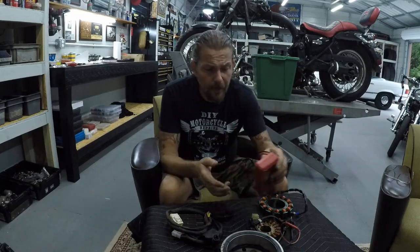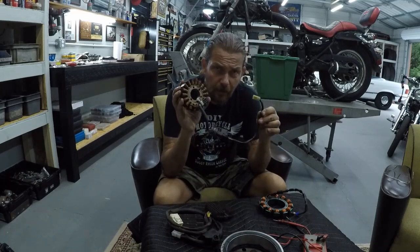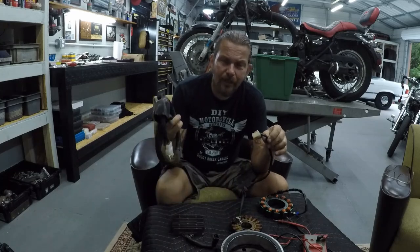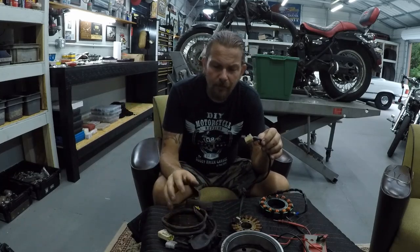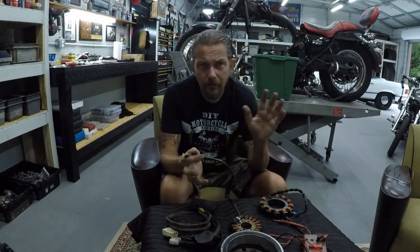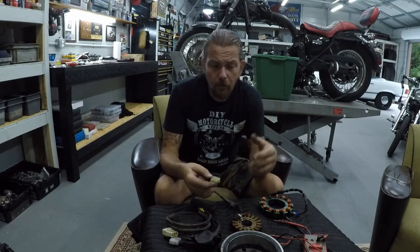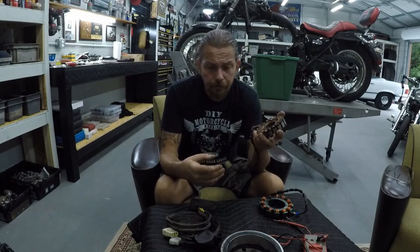To find out what went wrong with your bike, we're going to test whether the stator is making electricity. Diagnosing the regulator directly is difficult — every one is a little different and you'd need the service manual. It's not worth the trouble. Instead, go to the source: if your stator is making power, then your regulator is bad.